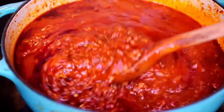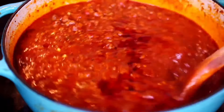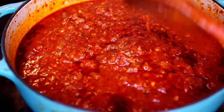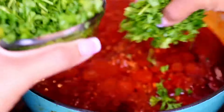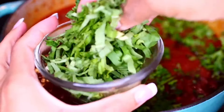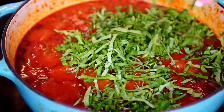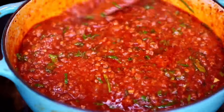My sauce has cooked for exactly 45 minutes. It's very thick and it has developed a rich bright red color — that's exactly what you want to see. To add some fresh flavor, I'm going to finish it with some freshly chopped parsley and freshly sliced basil. Mix it in, and you can taste for salt and add more if you want.